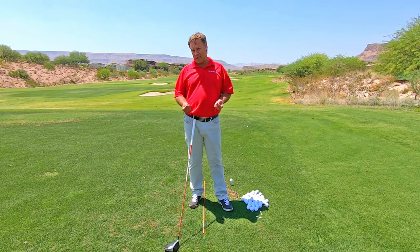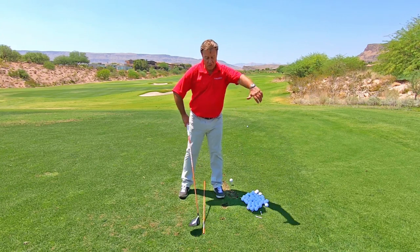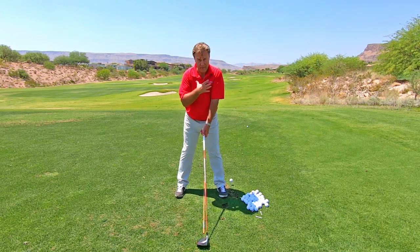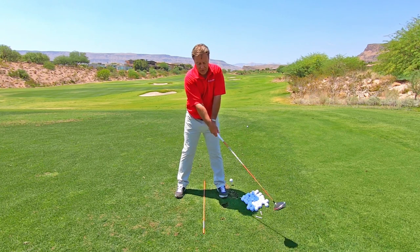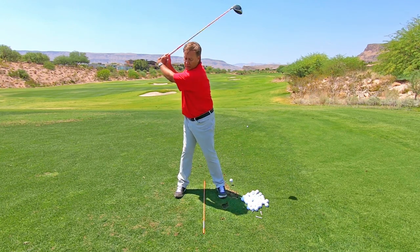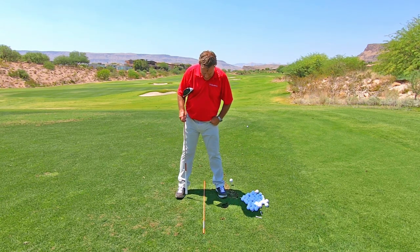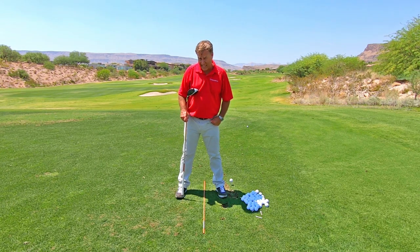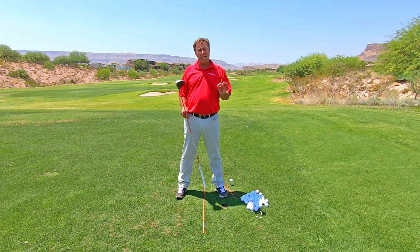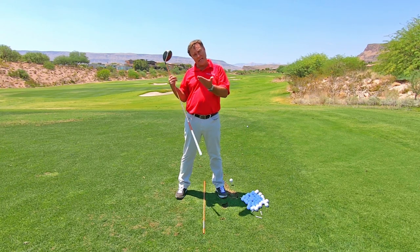So we're thinking: set the club up going back, power coming down. The things I'm looking for in my backswing would be coiling up — I want to feel like my shoulders are coiling and I want to fully coil. I'm going to load my weight 80% on the instep of my back foot, and I want to feel like my wrists are hinged fully by the time I hit the top.